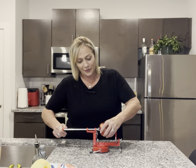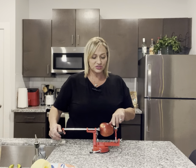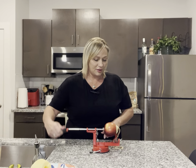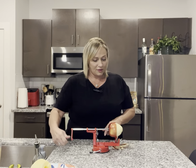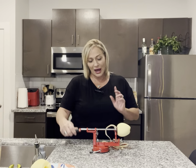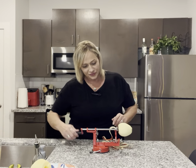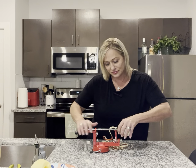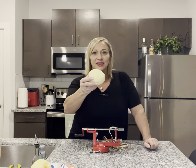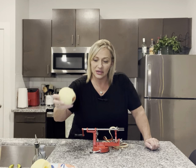Stab it in and it's just going to peel the apple. This makes apple peeling or potato peeling so much easier. Check it out — the apple is peeled. You've got the whole apple, minus the peel.